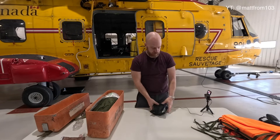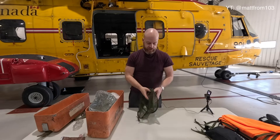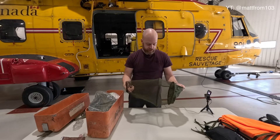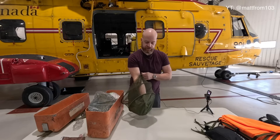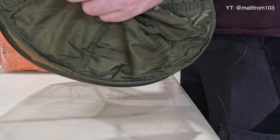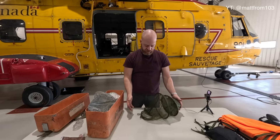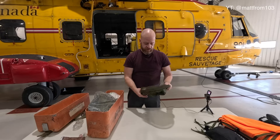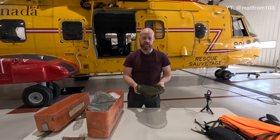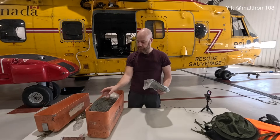This is the bug net. I'm not going to put this on and embarrass myself, but you just put this on and it keeps the bugs off your face — super handy. You would generally have long sleeves if you found yourself in a survival situation in the Air Force, so really the only thing left exposed is your hands. You can also wear this at night to help keep the bugs off you and keep you sane. There are several of them here.